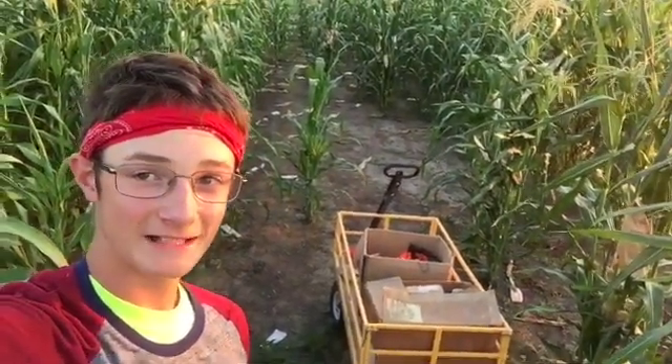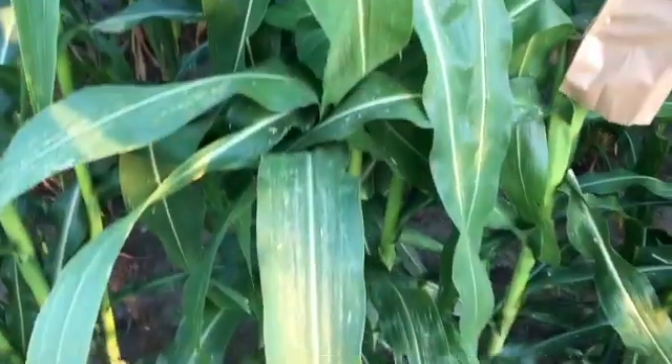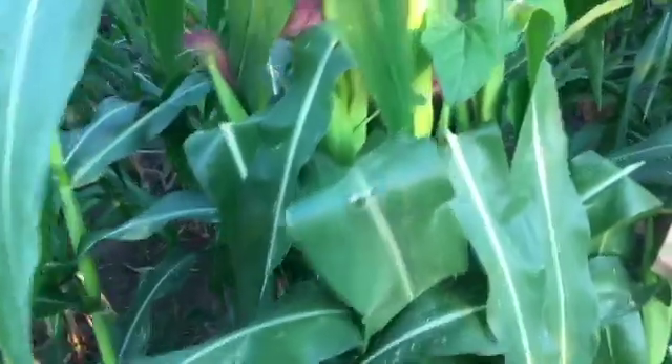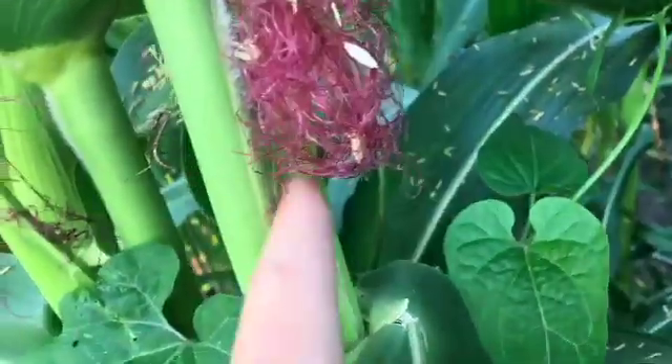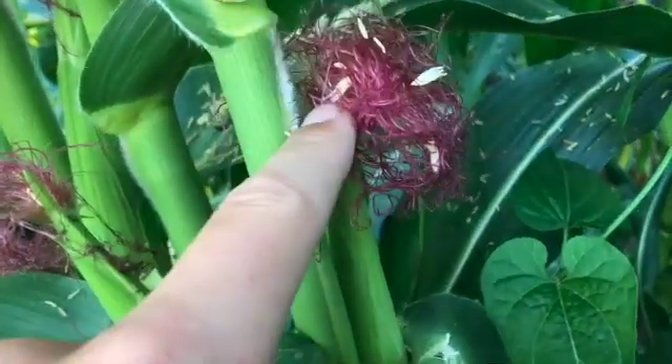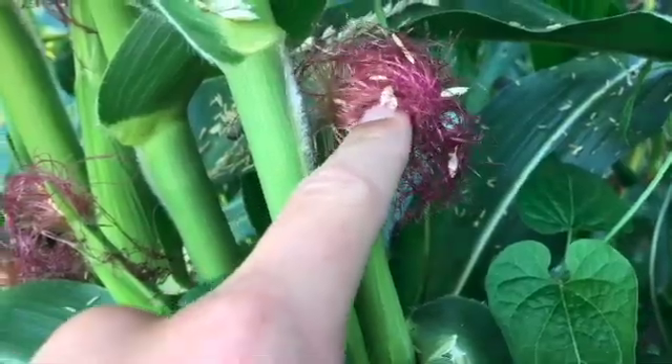So that means it's time to pollinate and cross and make some seed. Before I get very deep into this video, I should probably go over some terms. This right here is called the shoot, and that makes the actual ear - that's where the kernels go. And then those are the silks that get pollinated by the tassel up here.